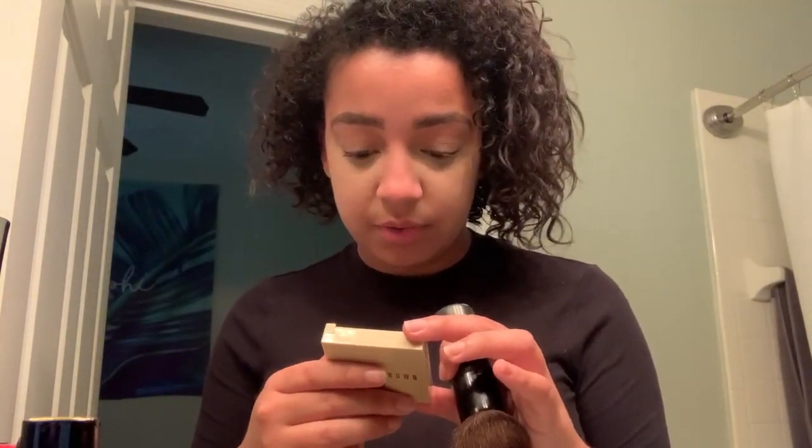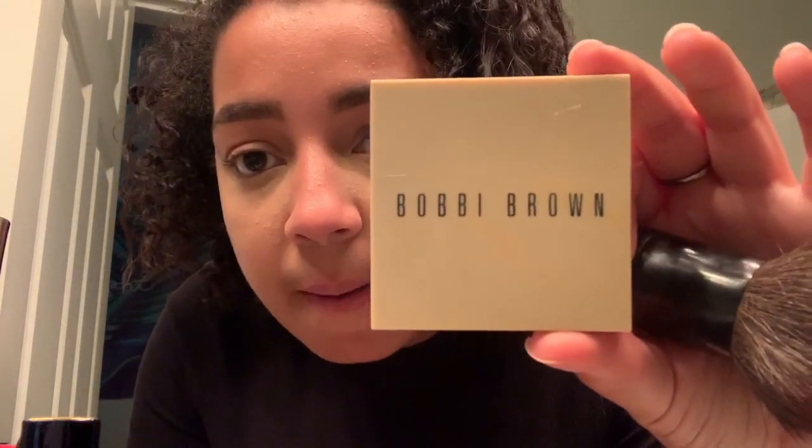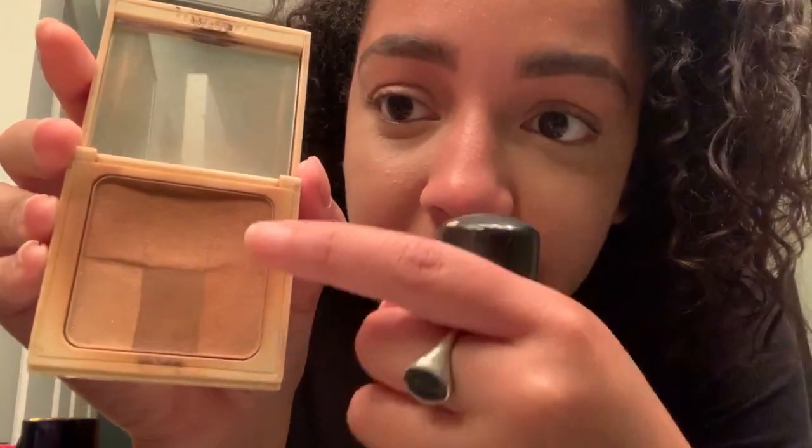Now I'm going to contour. This headband is to keep the hair that goes on my face from getting in the way. I'm going to use Nude Finish Illuminating Powder in Rich by Bobbi Brown as my contour. I keep trying to stay away from the darkest color because it's very dark - I'm not that tan right now since it's not summertime.